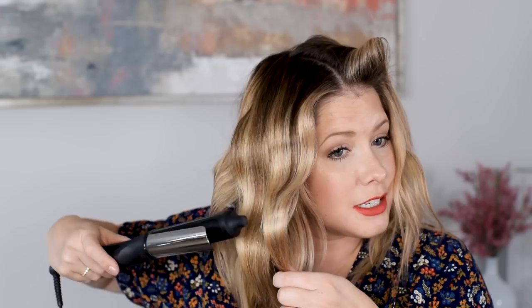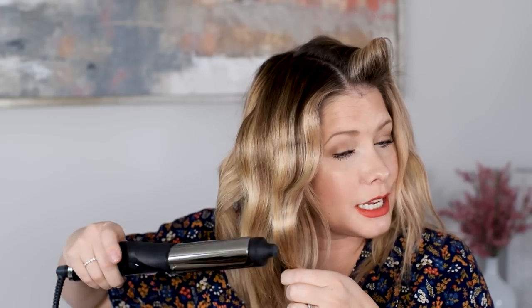Another tip to avoid creasing is to put your curling iron right on top of the crease when you move on to the next step. So if you have a crease down here, just put the heat right on top of it and that will help smooth it out as well.